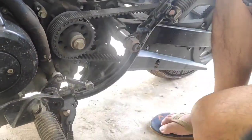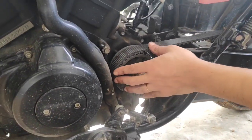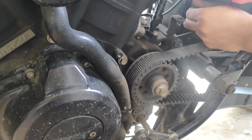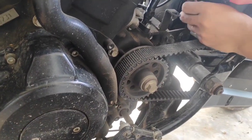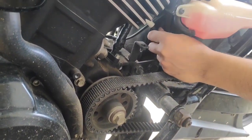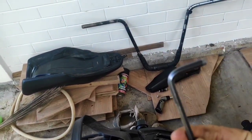With the sprocket cover out of the way, we can have a clear view of the sprocket. I think all Harley models sold in India come with a belt drive. The reason I opened the sprocket cover is just to gain access to the nut that holds the negative line of the battery in place. To pull the battery out, you need to remove this nut.